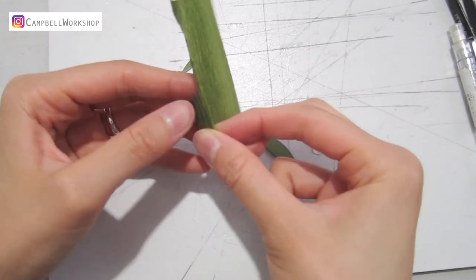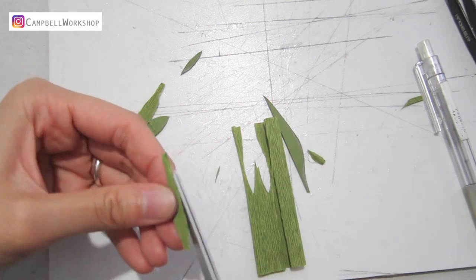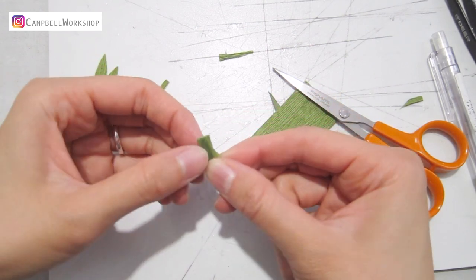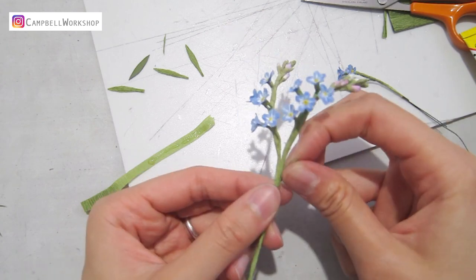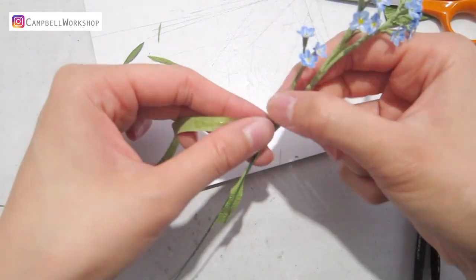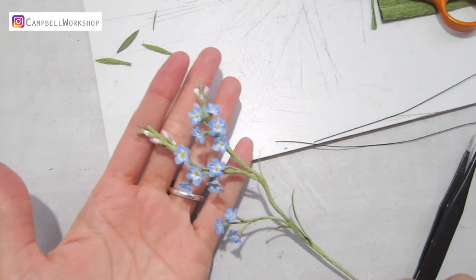Cut a few leaves out to decorate the branch. You can simply wrap them on. Style your flower and trim the excessive wires away. And we are done.